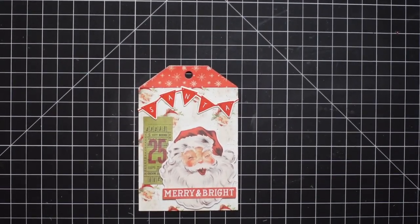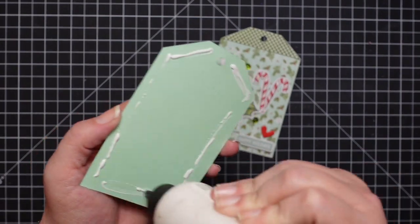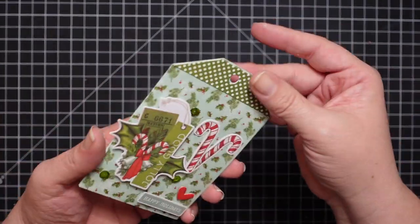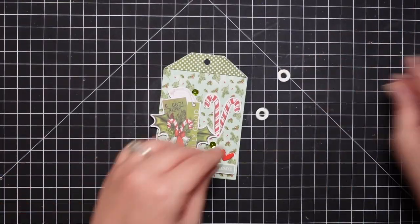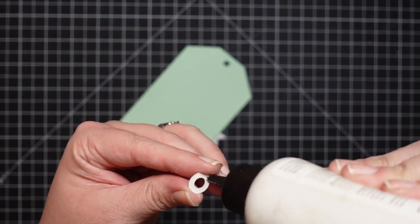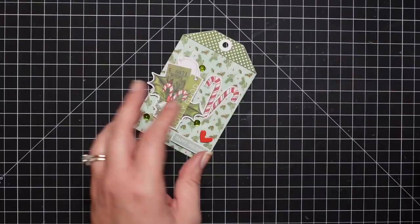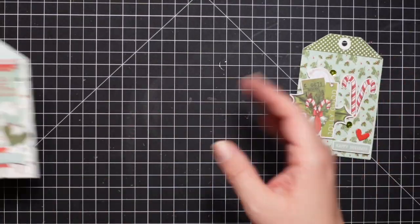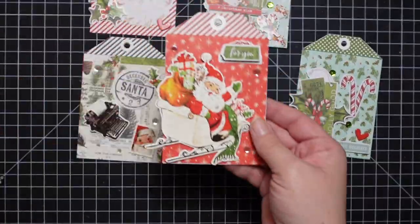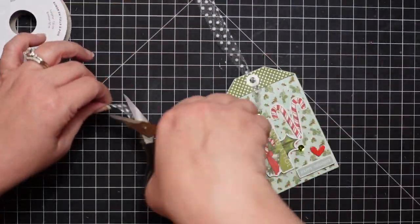Look how cute that little Santa is — just precious. That chipboard piece was really easy to cut. I use various colored cardstock to coordinate with the tag and adhere it to the back. Again, I suggest using tape adhesive for this part — I think it would reduce the warpage. I was looking in my desk for binder hole reinforcement stickers, could not find them, so I had to die-cut them all out. The die does come in the set to do that.